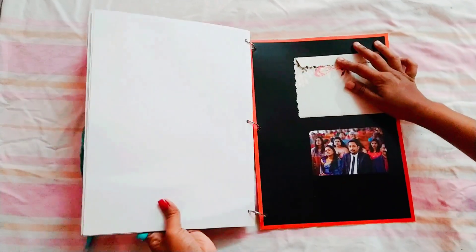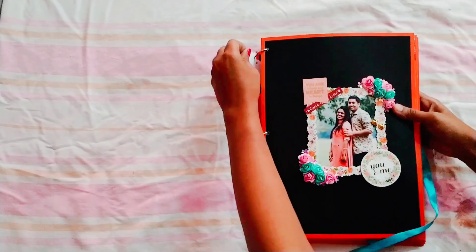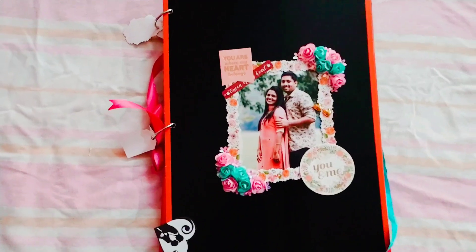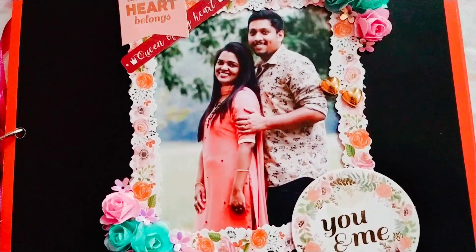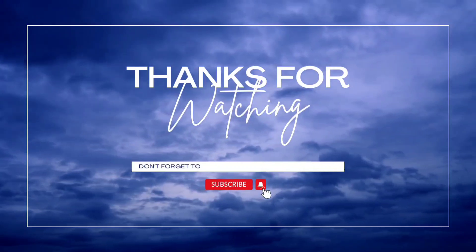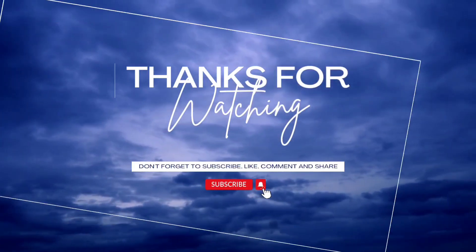This is a ring type album. Thank you so much.